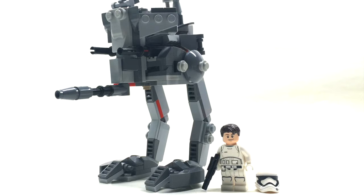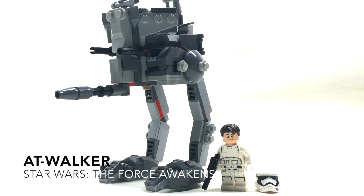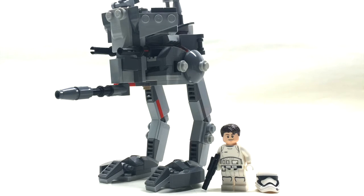Hey guys and welcome back to another episode of Legological. It's Josh here and today I have a new MOC courtesy of the First Order. This is the First Order Special Forces Walker and although not seen in the film it was in a lot of marketing and some toys, so I decided to make a MOC of this anyway. Without talking too much, let's check out what it has in store.